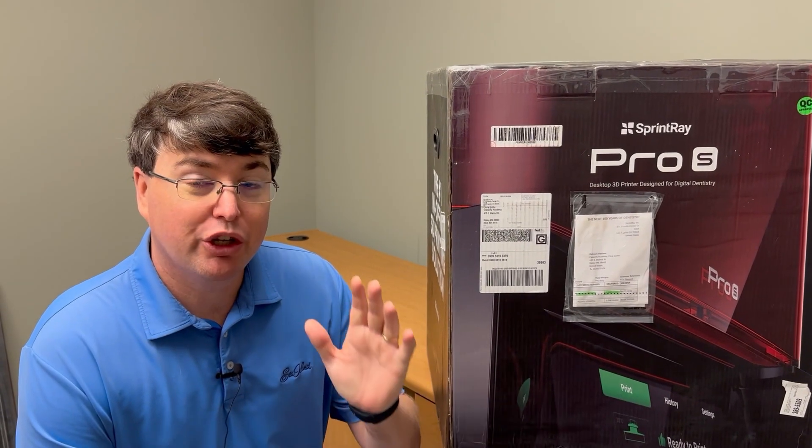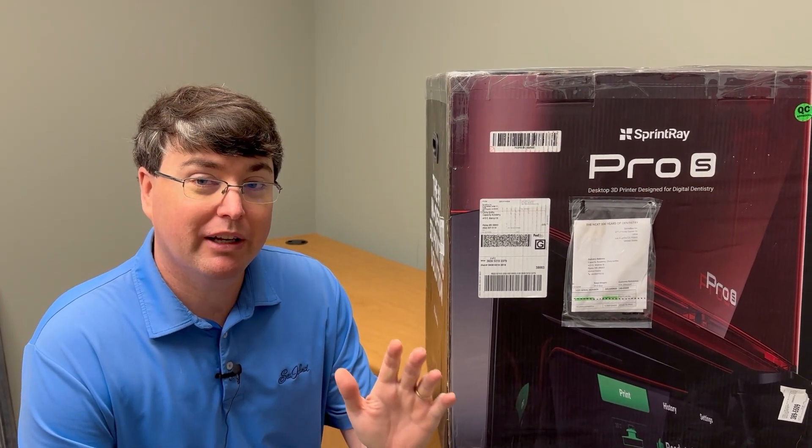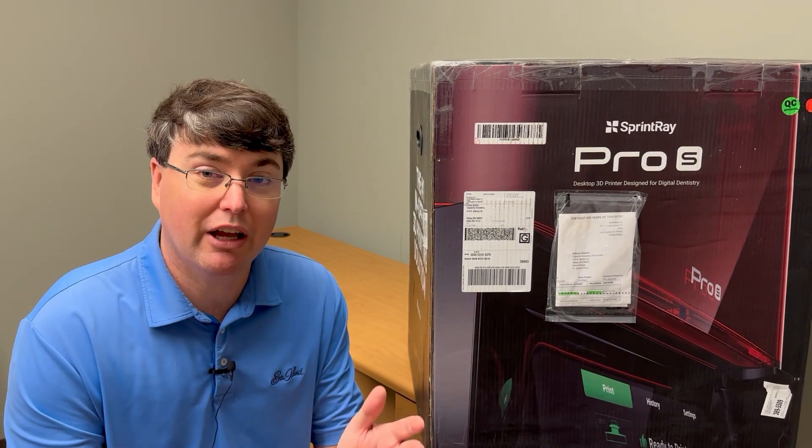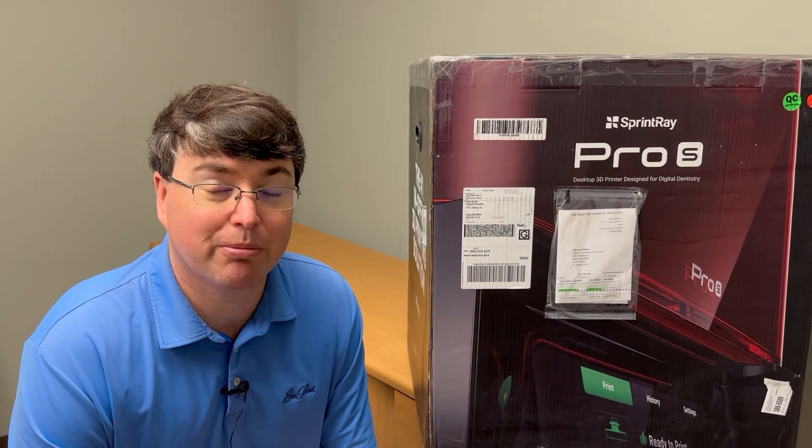How do you unbox your brand new Sprint Ray Pro 95S printer? I'm Dr. Chris Griffin, founder of the 3D Printing Association for Dentists, and this is the video series that helps you get 3D printing started in your practice.